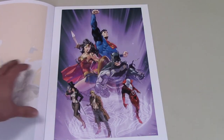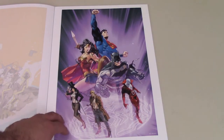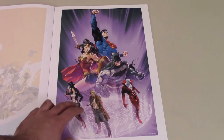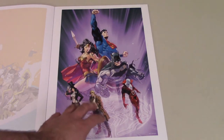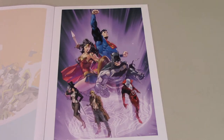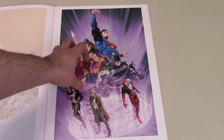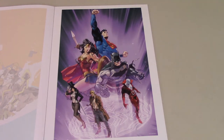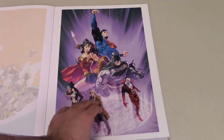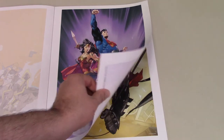Then we have what looks like another cover for the Trinity comic book — you have the Trinity front and center coming through some sort of portal, and then three of the supernatural or magic-based characters: Zatanna, Constantine, and Deadman around it. The purple background really makes everything pop. I like these prints so far. I was worried it was all going to be Batman, but you're getting really different stuff — Batman's in most of them, but other characters are front and center as well.